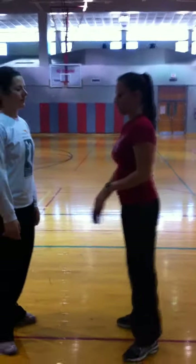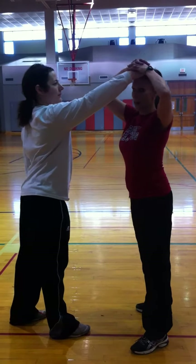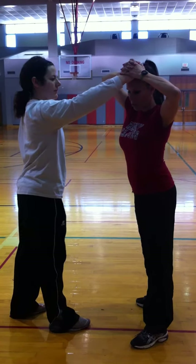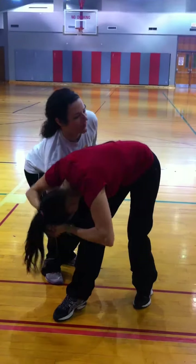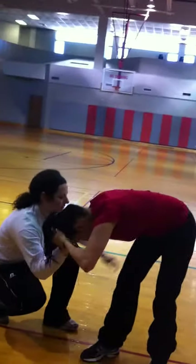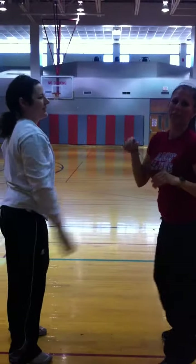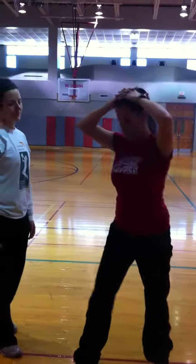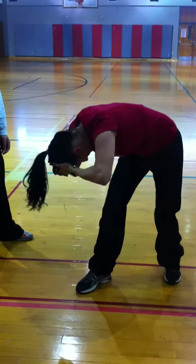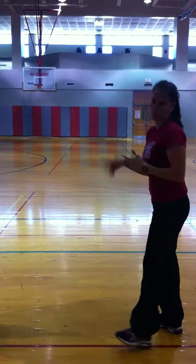If someone were to grab your hair from the front, you would want to smash their knuckles into your hands here. You step forward, going down — bringing your head, top of your head, down to your knee, facing the floor. They'll bend their wrists, and they'll really start to break their wrists if they don't.